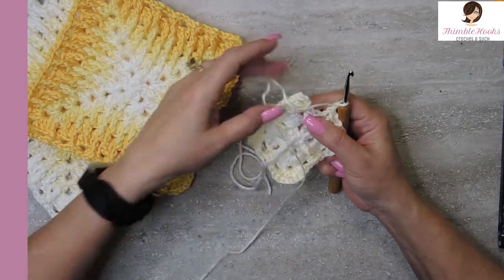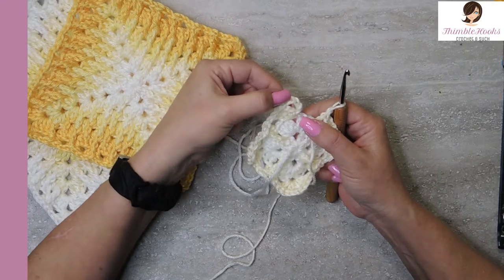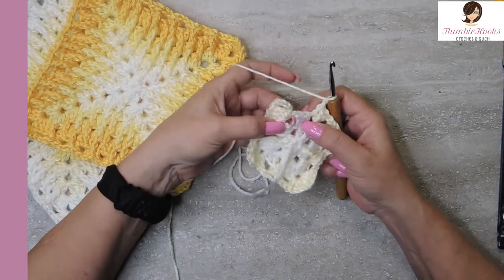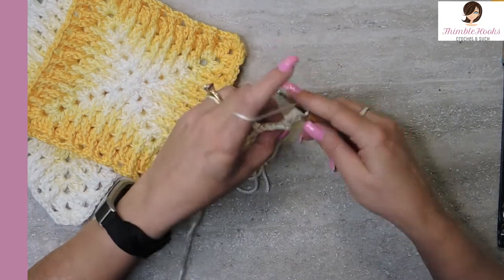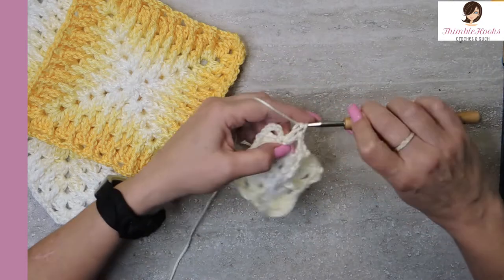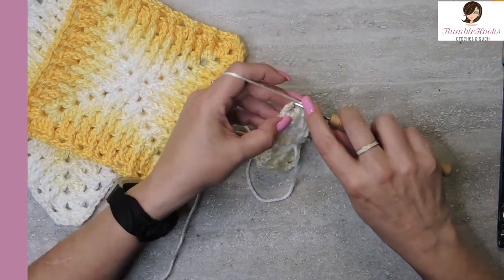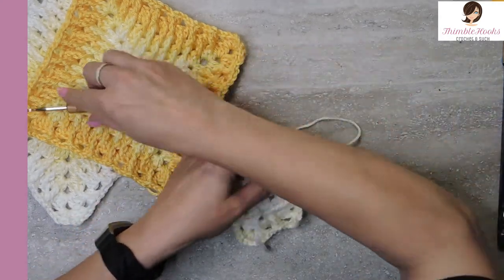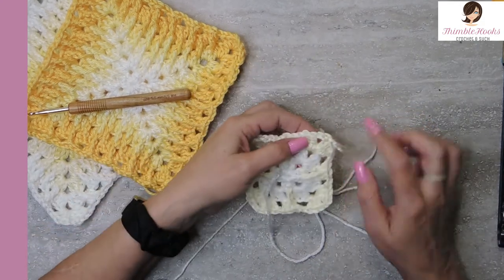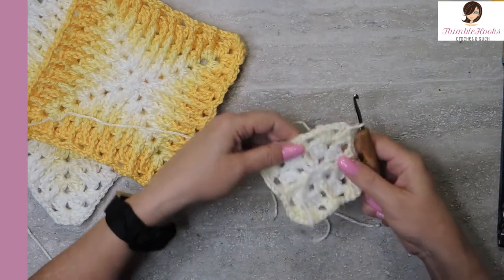Now we're back to our beginning corner. Remember I did a chain five and then three double crochets — so what we really did was a double crochet, our chain two, and three double crochets. That's one cluster, our chain two, and our first one already exists. So what I need to put in here to finish off this round is simply two double crochets back into that first corner, because now I have two clusters of three. Then slip stitch into the third chain of our chain five. So sneaky! But then we are set up and ready to start working in our next corner instead of having to slip stitch over or any extra stitches. That was my first round with off-white.